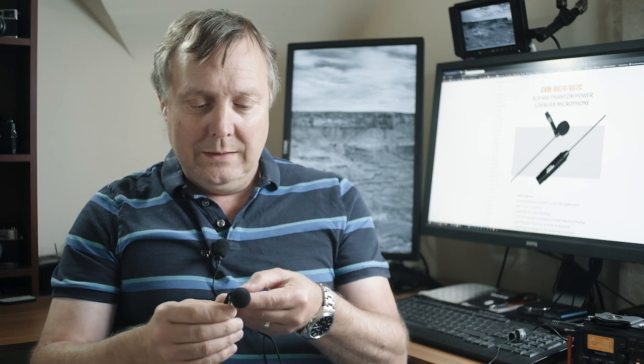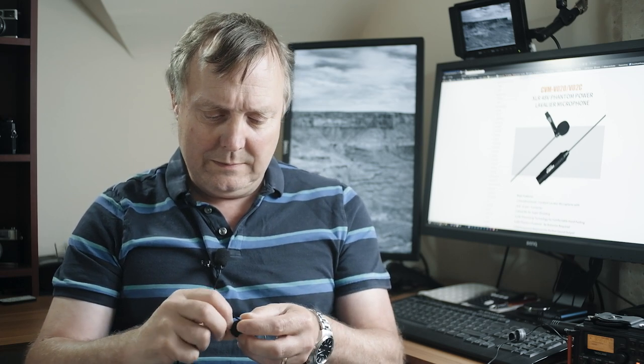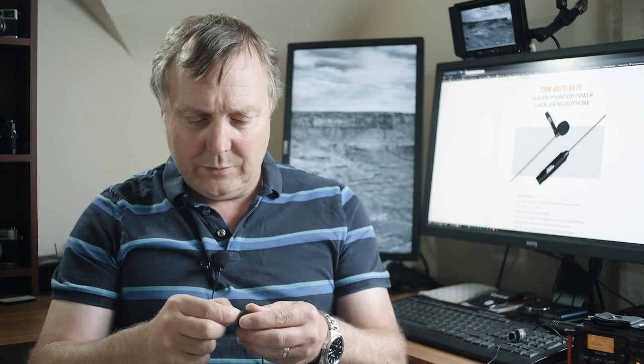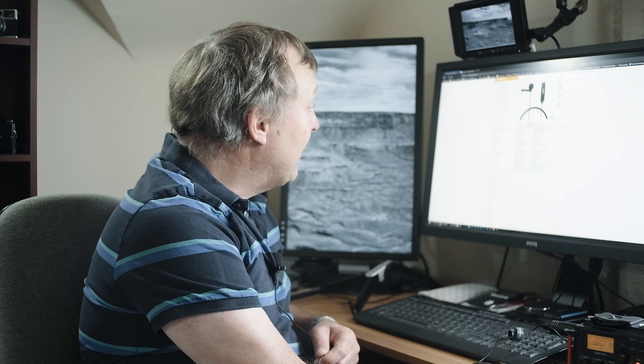As regards the build quality of this Comica lav, the little foam screen is quite a good fit. The rubber isn't attached very well, but it's quite a nice capsule and the lead is nice and thick. The only thing I would say is I'd prefer a slightly longer lead — it doesn't say how long the lead is, but I would say it's about one and a half meters long.